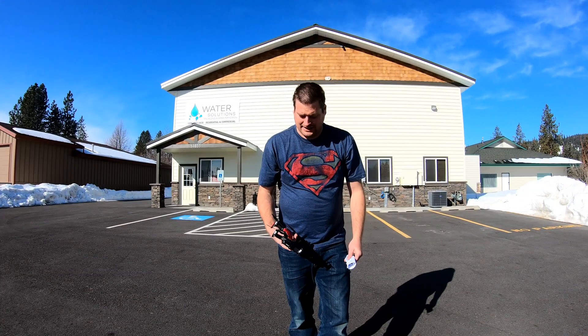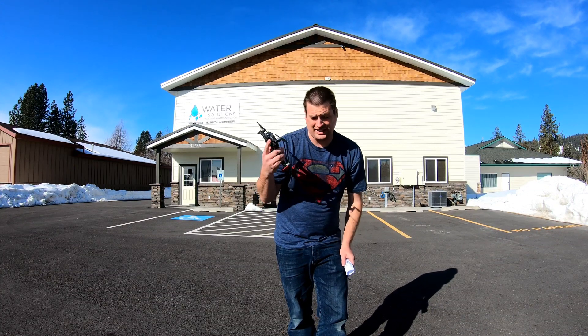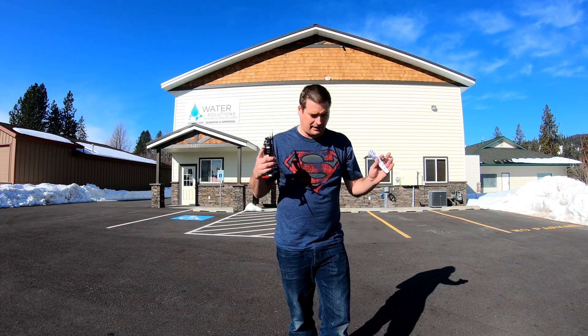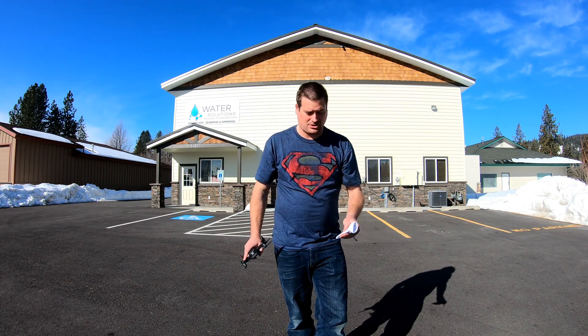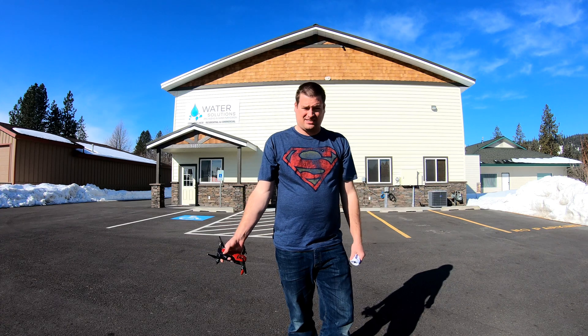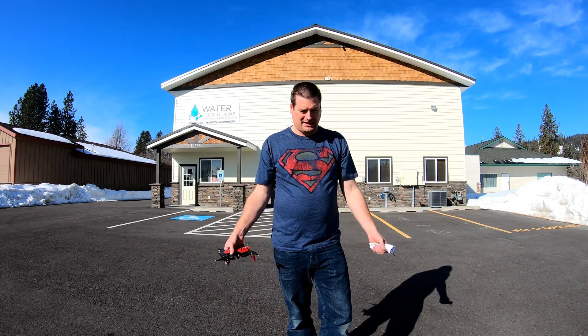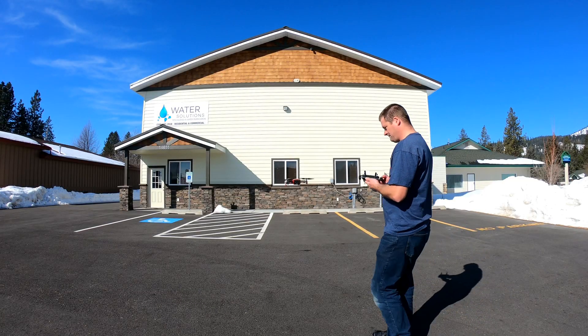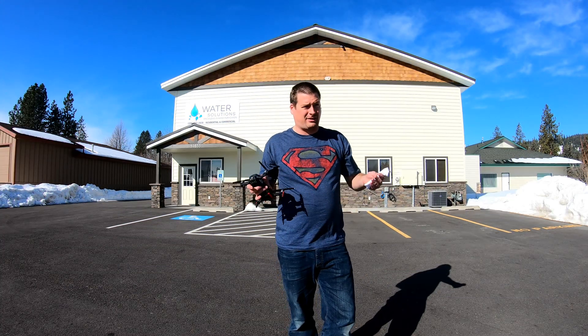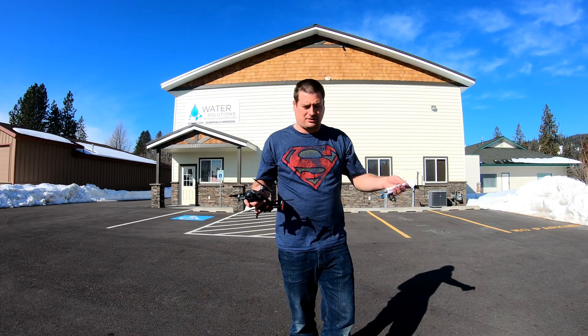First I'm gonna fly with the regular propellers - I put new ones on so that it's a fair, even battle between the two propellers - and then I'm gonna fly with the Master Airscrew props. I downloaded a decibel meter on my phone, but being that I'm using it as my controller for my drone, I don't know how accurate it'll be because the handle kind of muffles it. But it'll be inaccurate to the same degree for both propellers, so it should be okay.